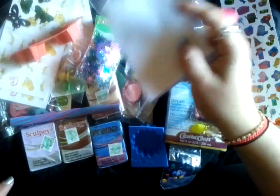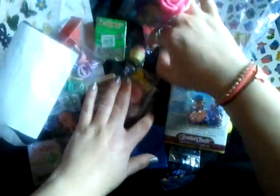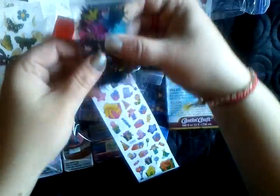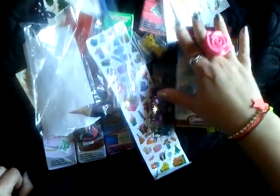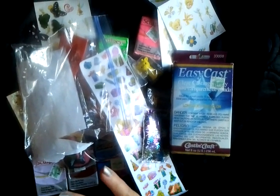Thanks so much for trading with me again — I love everything. I kind of guessed you put the extras in because some of it I was like, I don't remember asking for that, but I absolutely love everything. I can't wait to use all of this. Anyone watching, please go and check her out because this is my second trade with her and I'll probably trade with her again — she's just awesome.